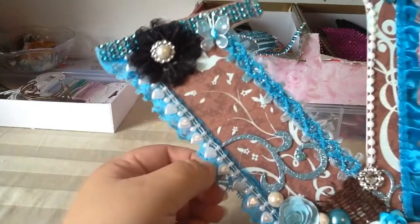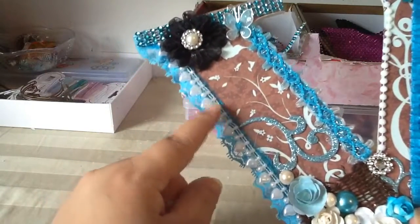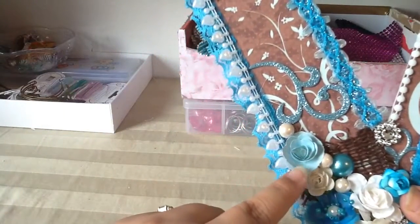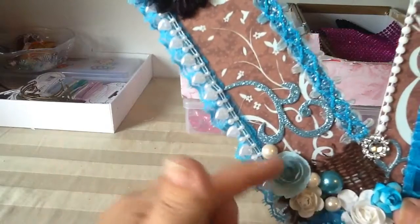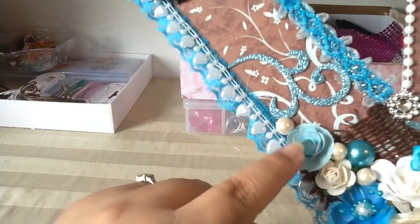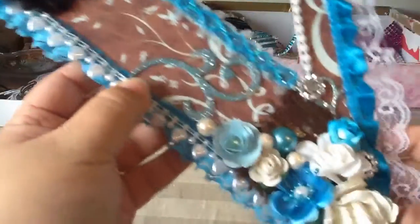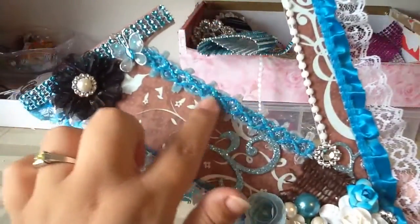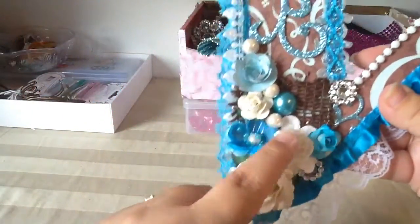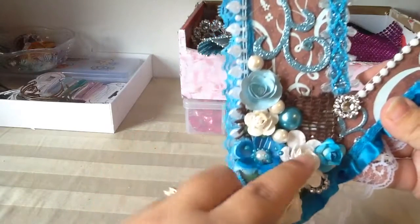I added this trim, and Natalie sent me this also, along with this hard trim as well. I hand made this pretty paper flower and added a little tiny bead in the center. Here's some of that trim I used, and I just added a little cluster of flowers here.